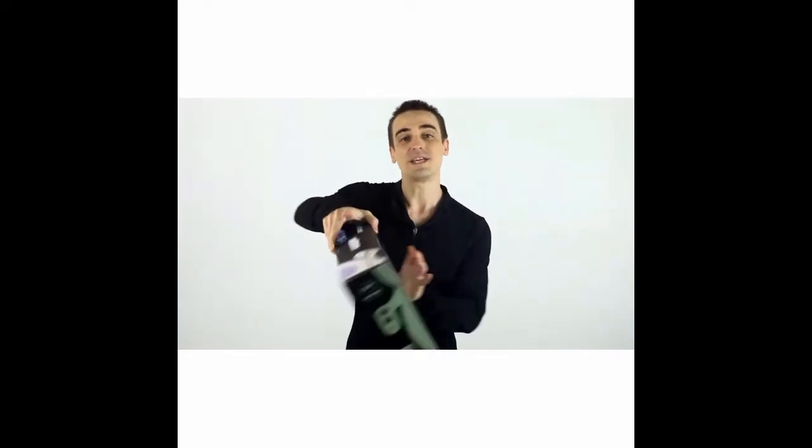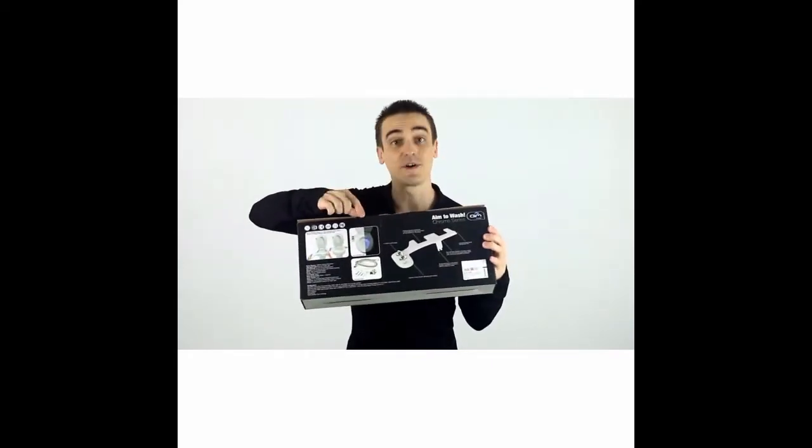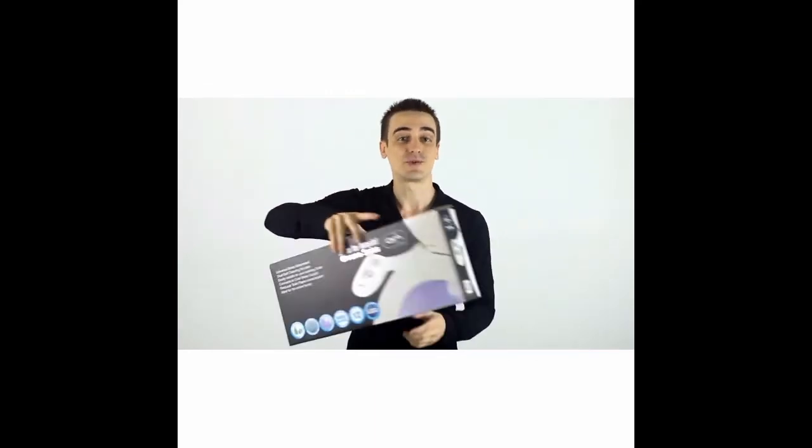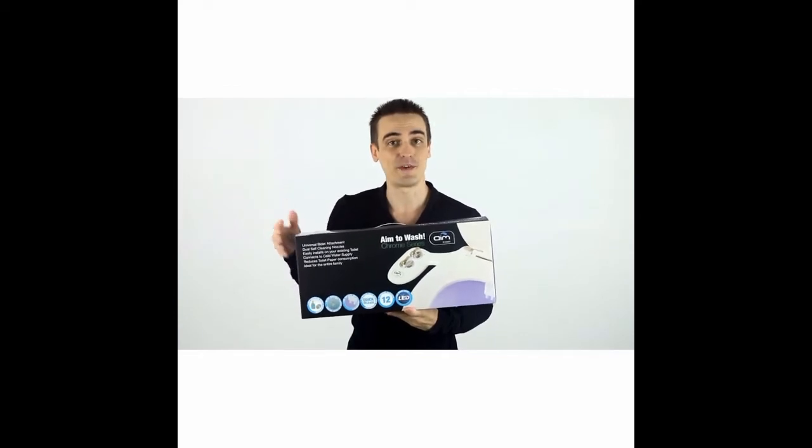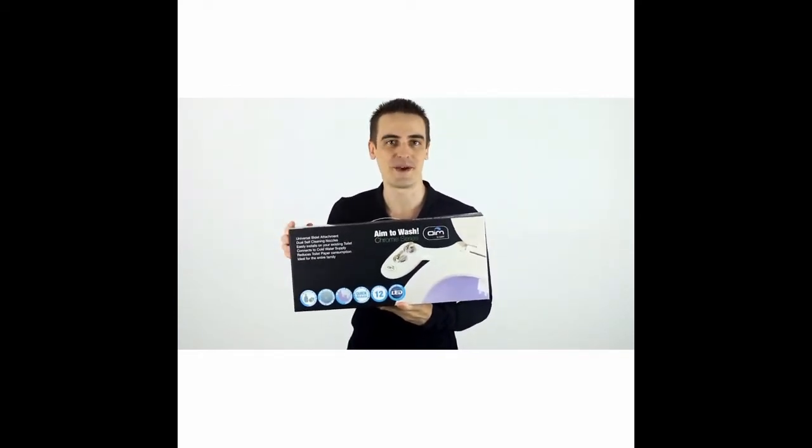As an added bonus, there's even a dual LED night light function built right in. The device has two nozzles which have self-cleaning functions — one is for rear cleansing for males and females, and the other for frontal cleansing for females.